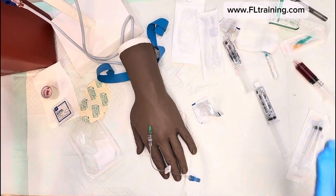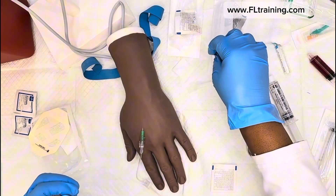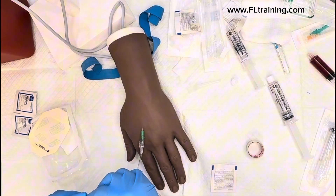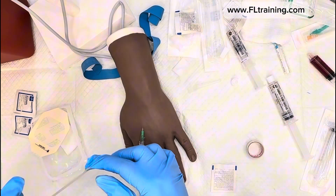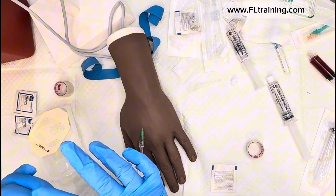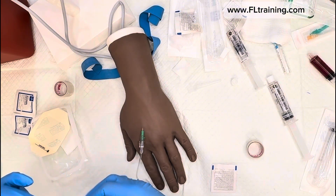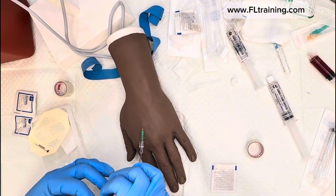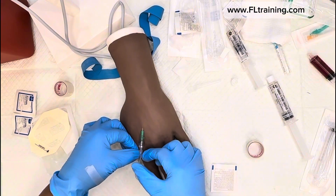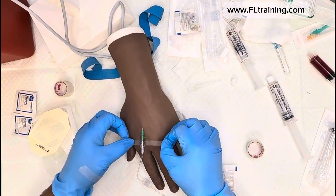Our patient did wonderfully. Let's start the tape process. You might wonder why I didn't pull tape off earlier — tape sticks to everything, including germs on the table, so I usually don't prepare it until last. However, if you have a patient who moves a lot, you probably do want to prepare your tape first.